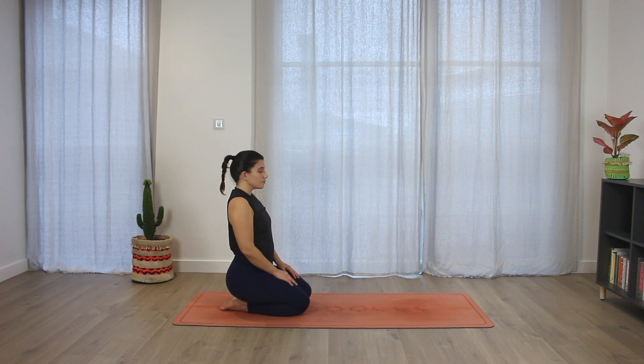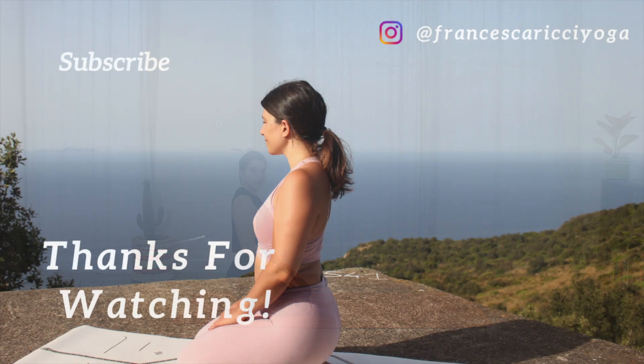Thank you so much for practicing with me. I hope you enjoyed this class. If you did, make sure to subscribe to my channel, leave me a thumbs up. And if you want, you can follow me on Instagram too. I hope to see you soon. Bye!